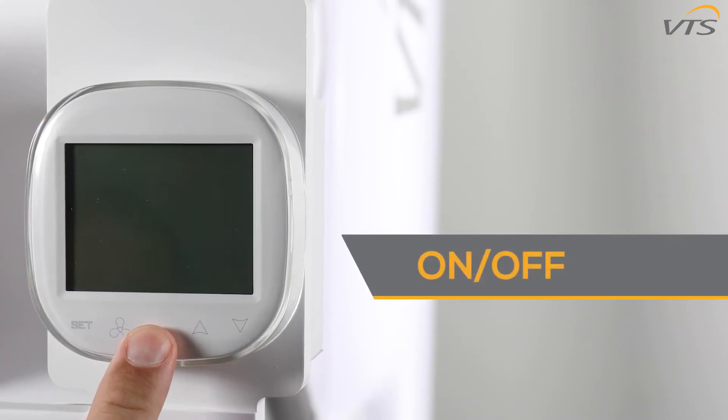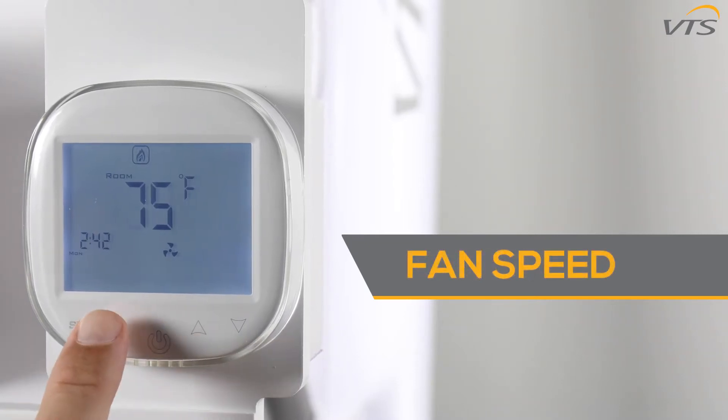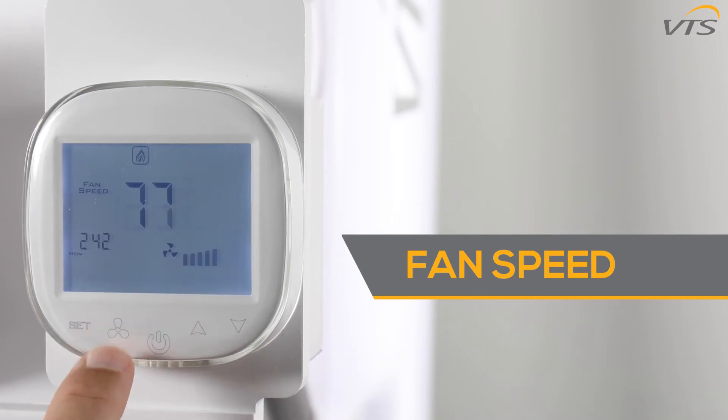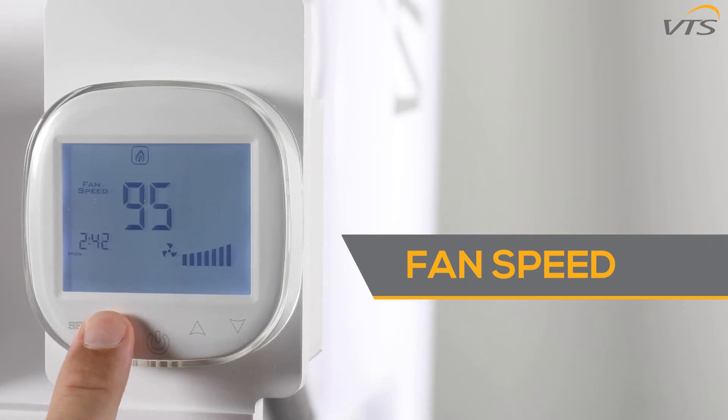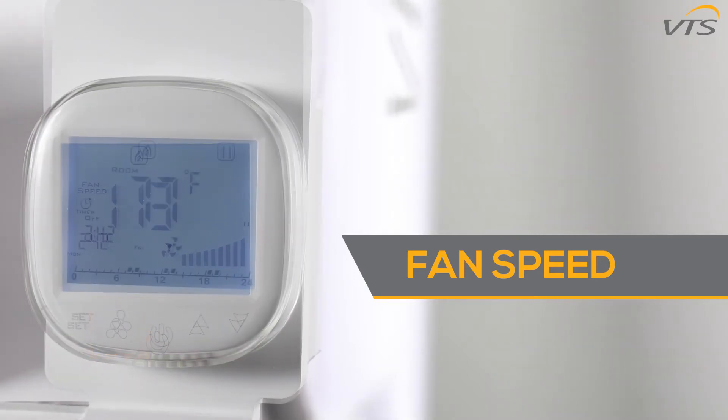Let's begin by turning the unit on by single clicking the on/off switch located in the highlighted box. The wing controller has three fan speeds, and the percentage value of the speed for each gear can be programmed. See the advanced settings portion of the video and functions A5 through A7 to do this. You can adjust the fan speed by clicking the fan button, which will change between first, second, and third gear.